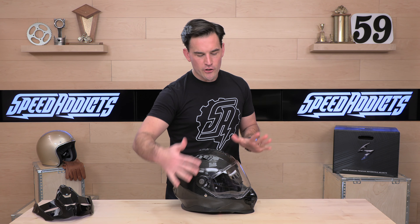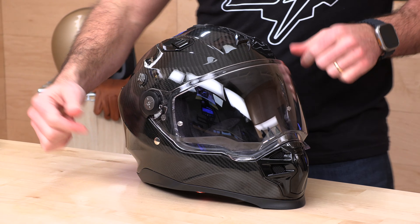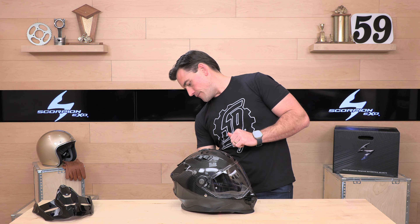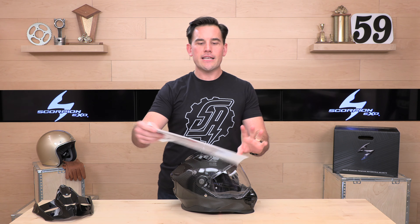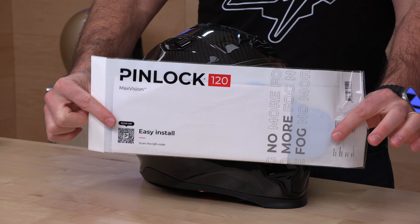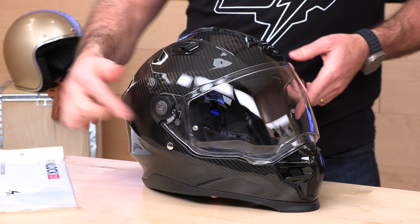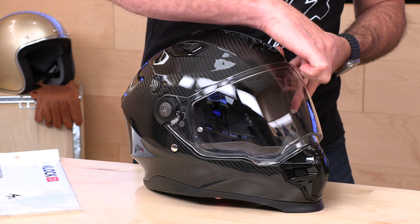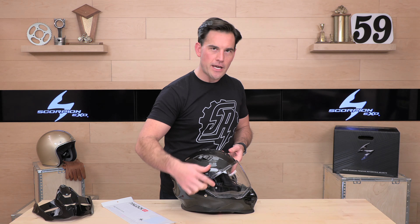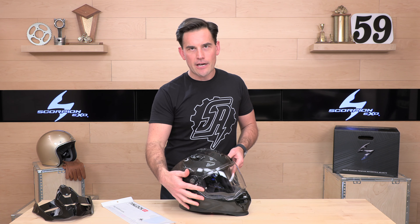Let's check out the face shield. Installed on the helmet you get a clear pinlock-ready face shield. A pinlock insert usually costs upwards of $50 or $60 when sold separately, but Scorpion XO is going to give you one in the box. This clear insert installs on posts on the inside of your face shield, creating a dual-pane shield that reduces or mitigates fog. If you live in misty or foggy areas, you're going to want to run that.